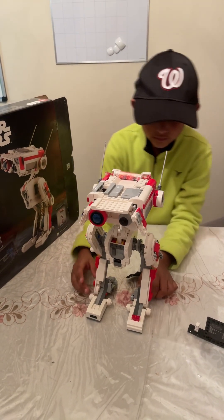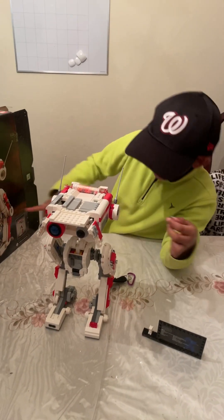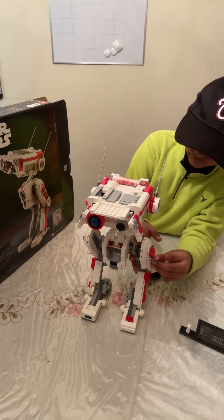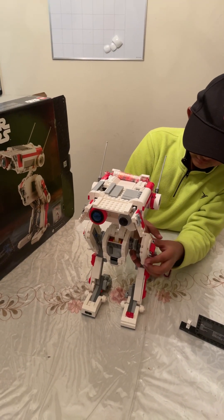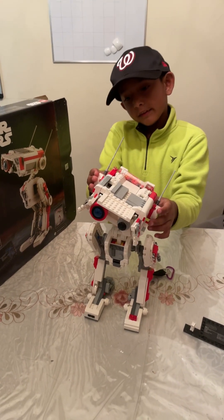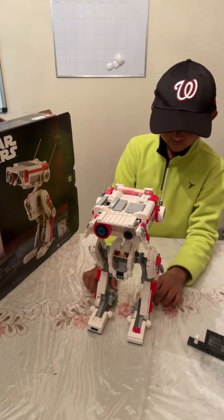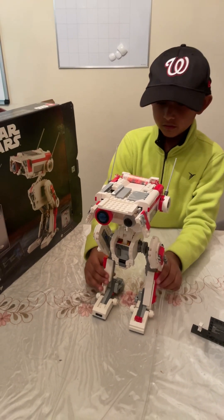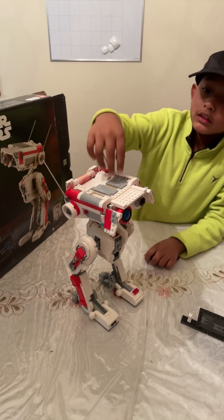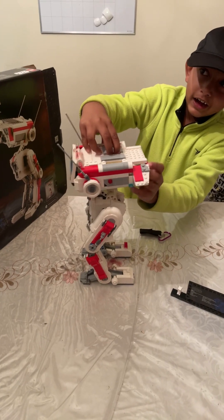This has a bottle that shows right there — this is the milk, it goes on. And the head is tiltable.